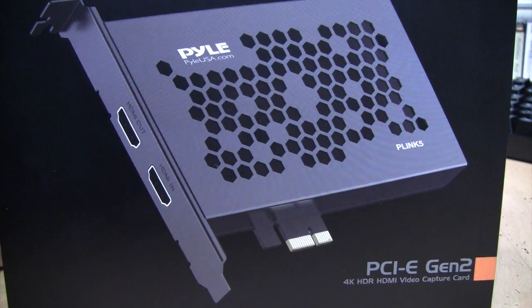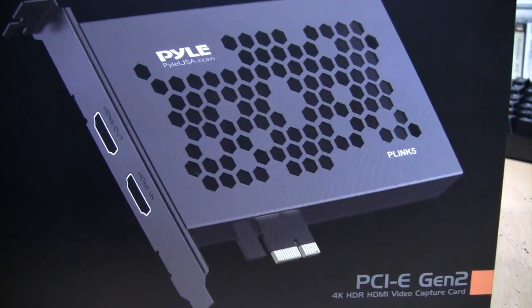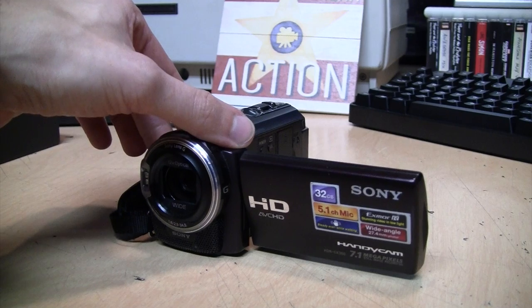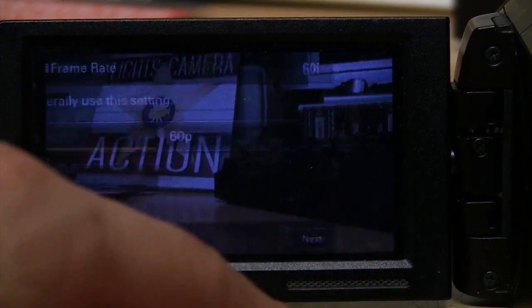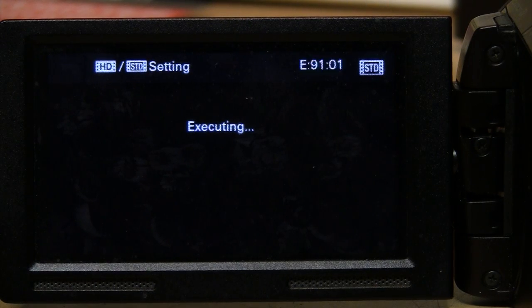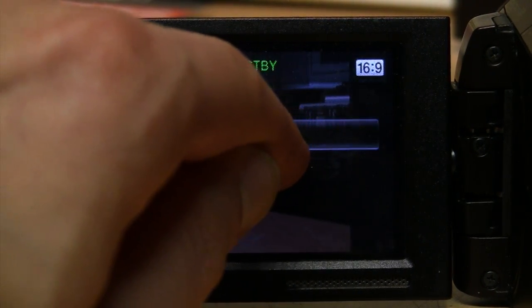I tested it at 1080p, 720p, and 480p and it worked fine at all three resolutions — but those are all progressive. What about interlaced video such as 1080i or even 480i standard definition? To test that I switched to the Sony Handycam, which can be switched to 60i — that's 1080i interlaced video — and I can even switch it to standard definition 480i, including 480i in 4:3 aspect ratio.